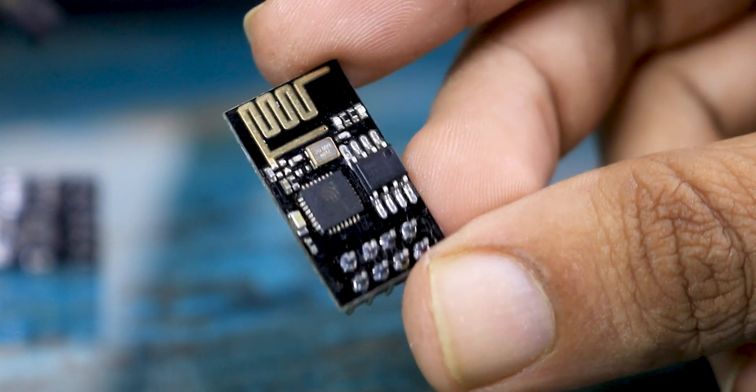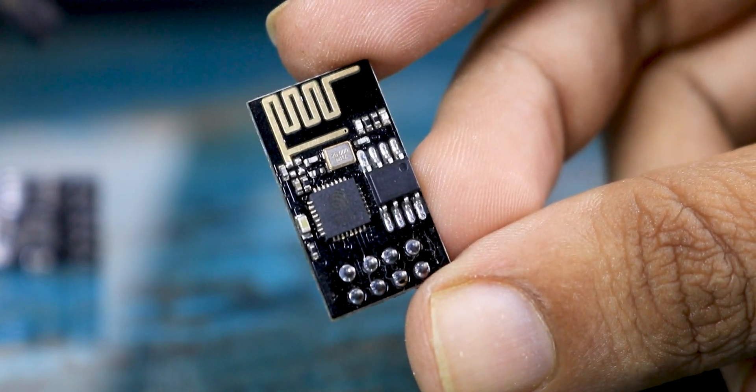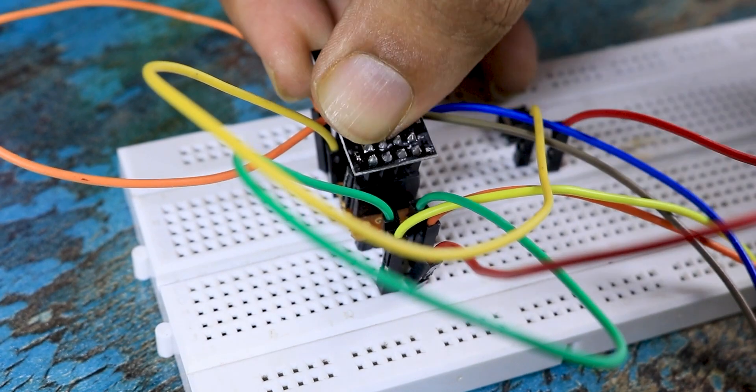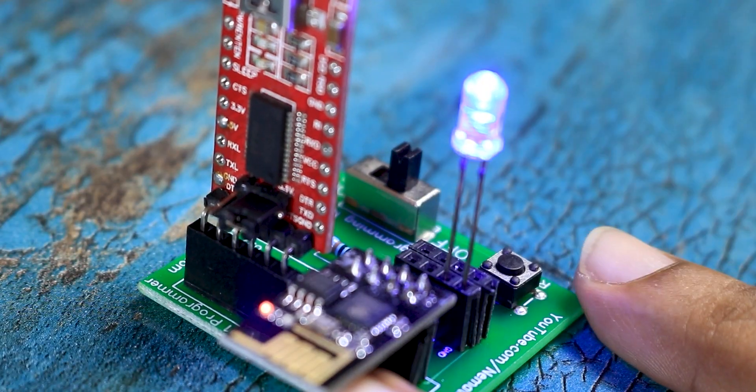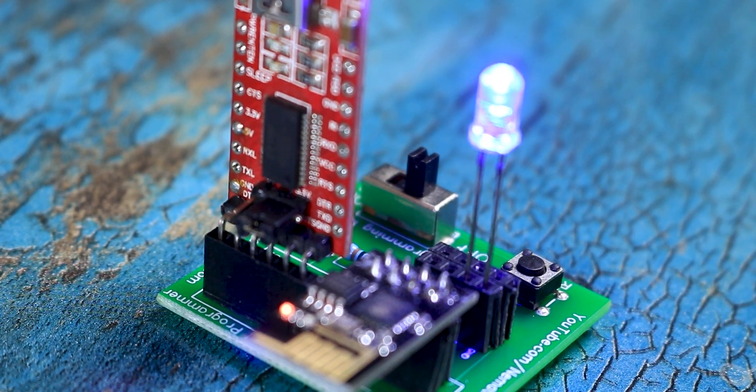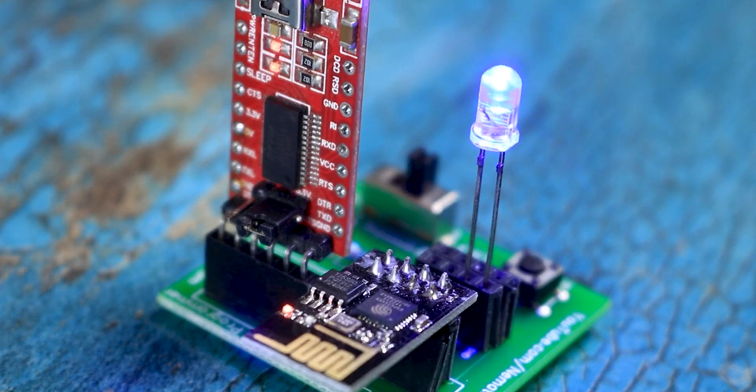In this video, we will have a look at the ESP01 Wi-Fi module and learn how to program it, which can be really useful if you wish to control only a few GPIO pins. So let's see how to program it and use it. Without any further ado, let's get started.